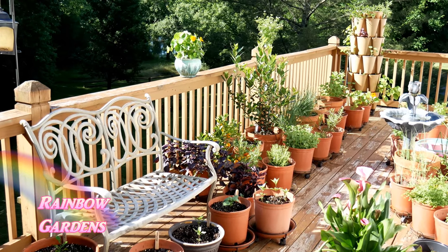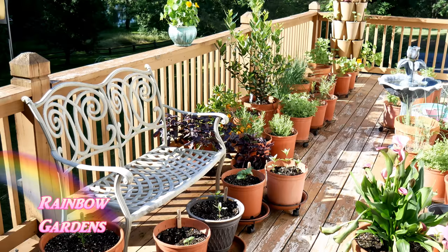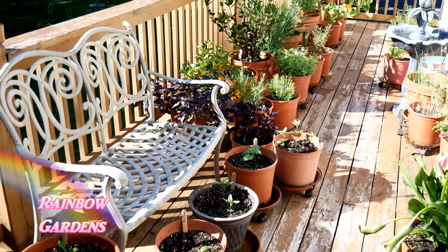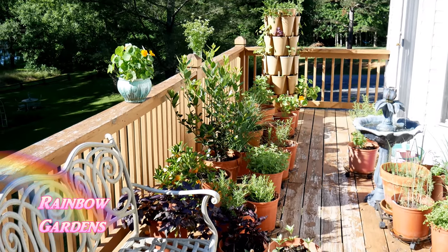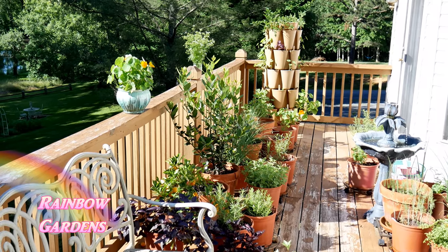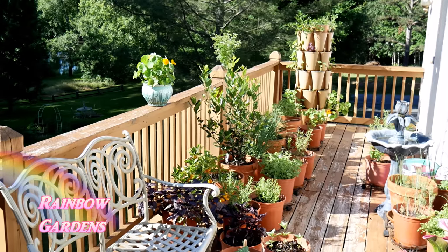I just want to walk through the little herb container garden and give you guys a little update on what's growing and some tips about things I've been doing. I got out here on Saturday and moved around a few things. My first tip is that now that I'm transitioning from a spring to a summer herb garden, I'll need to take my cool-season herbs and move them closer to my house, where they'll receive afternoon shade — it will just get too hot out here for them.